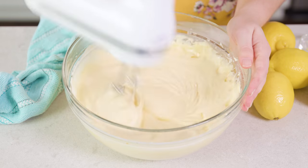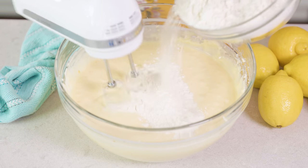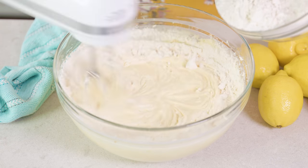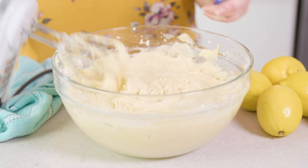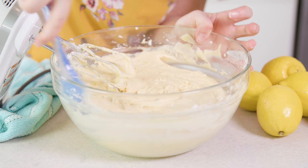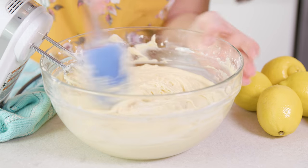Last we're going to add in 1 pound of all-purpose flour, which is about 3 cups. You want to add that in just a little at a time, mixing between additions. Don't forget to stop and scrape the sides and bottom of the bowl to make sure that everything gets mixed in.